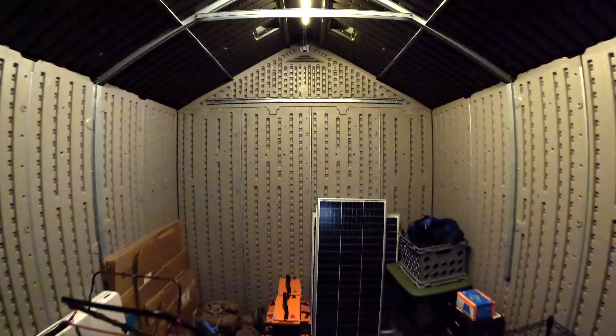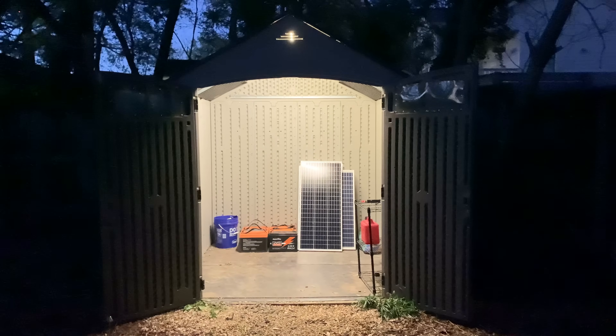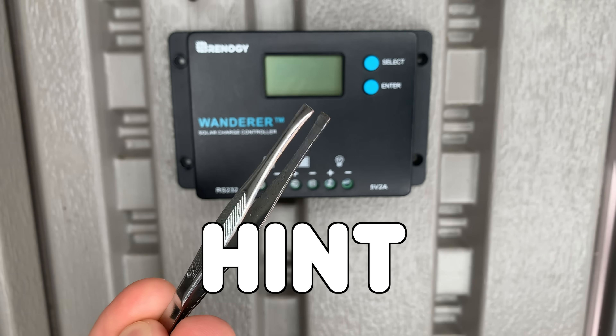I recently installed these DIY solar lights in my shed and they've been so helpful for when I need to go in at night and grab something. The best part about this setup is that the parts I used are incredibly beginner friendly. I'll show you how I made these lights without using a single tool. And this setup isn't just perfect for a small shed — it's great for boats and vehicles too. So let's get started.